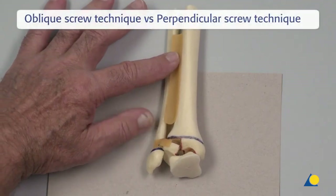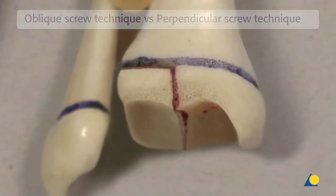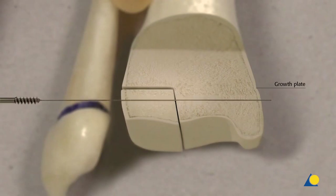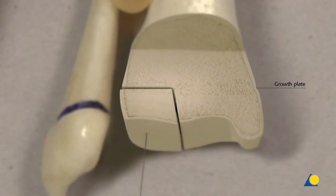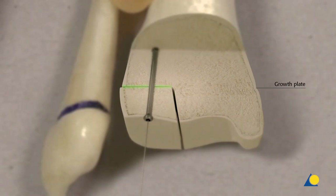In theory, the fragment displacement can be resolved using a perpendicular screw technique in relation to the Salter-Harris type 3 fracture line. This provides good compression of the fragment medially. However, if the fragment still has a step in the joint surface, this step will have been fixed and is a pre-arthrotic condition.